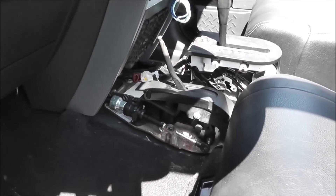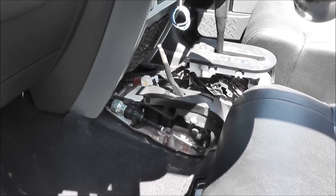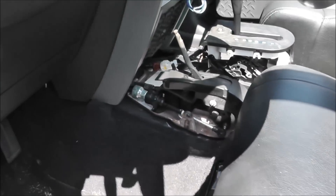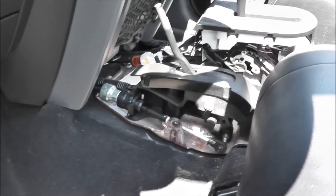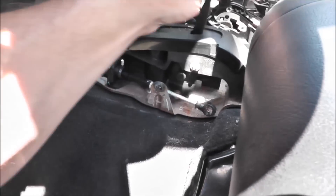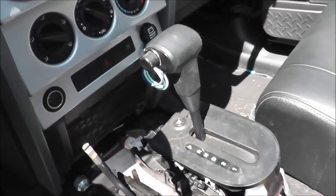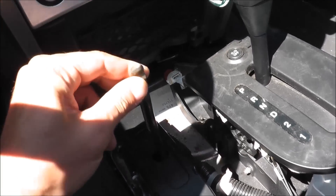Let me show you the inside first. I took apart the console completely and removed it — it was actually pretty difficult, took me probably about a half hour to 45 minutes to get all the pieces out. The problem was, as you can see here, that's my four-wheel drive, four high.